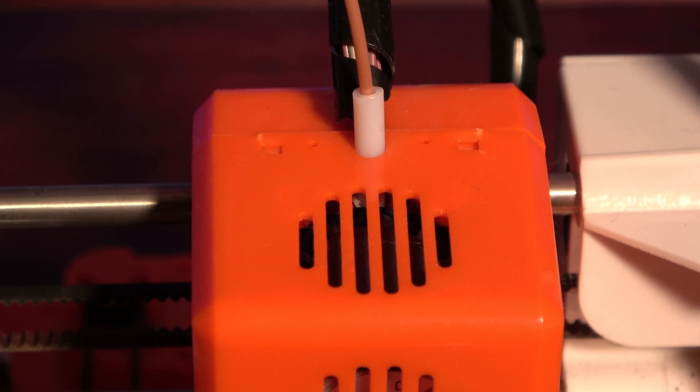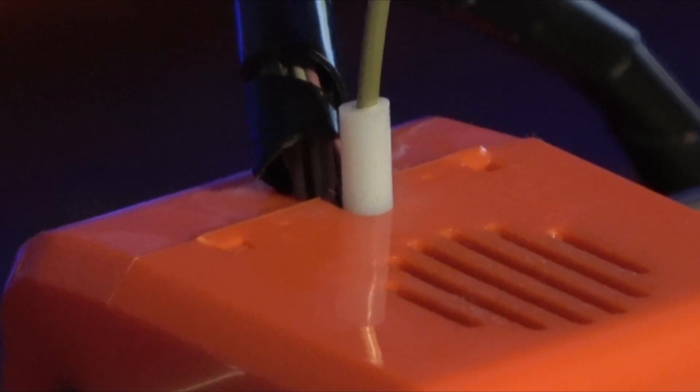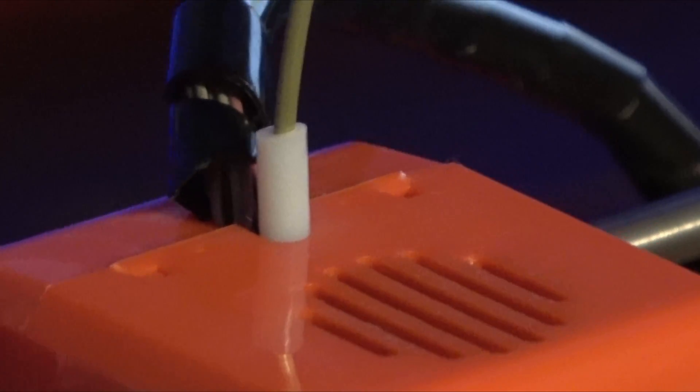Building upon the biggest complaints of their earlier models, the K1 includes both a hot end cooling fan and a parts cooling fan, which should lead to a pretty dramatic improvement in overhang print quality. My printer was slightly damaged in shipping, arriving with the hot end shroud popped off. It was simple to place back, but there are some stress lines in the plastic around the clips, which might affect its longevity.